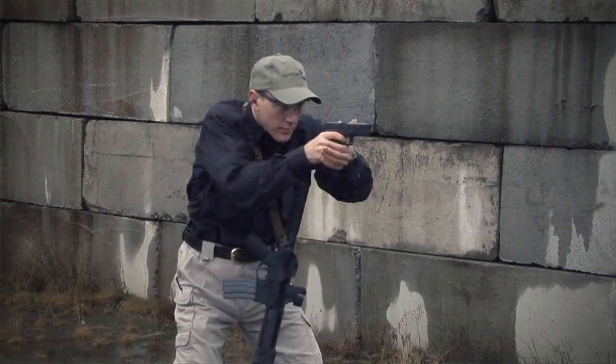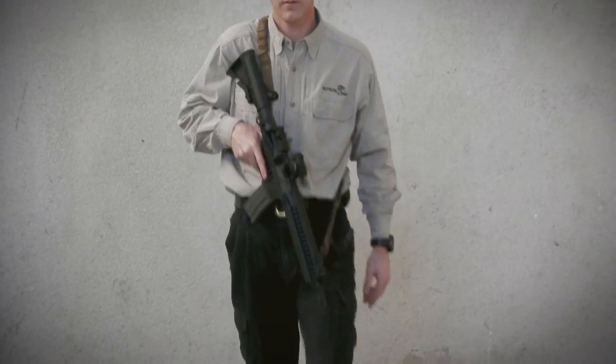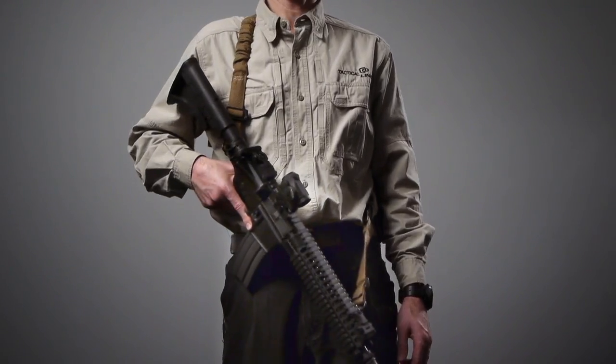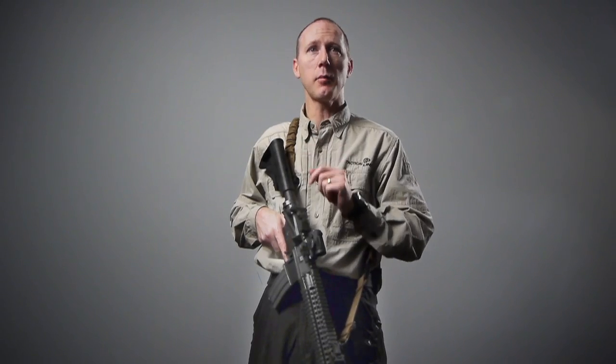Combining the maneuverability of a single point and the stability of a two point sling, the convertible sling enables you to adjust your gun on the fly and adapt to your environment. If you've been putting up with a sling that restricts your movements or compromises your safety, it's time to step up to the convertible sling by Tactical Link.